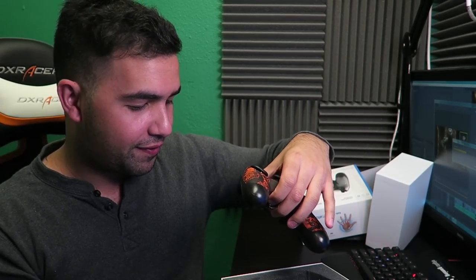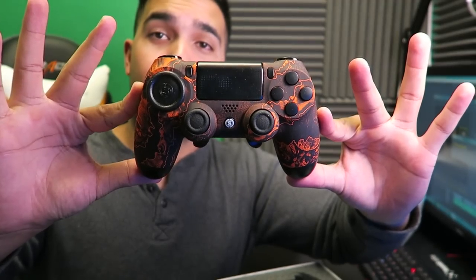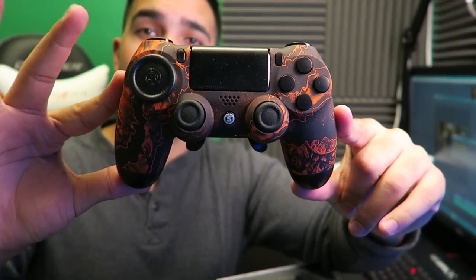This is actually such a beautiful controller guys. Scuff, if you're watching this, thank you so much — I appreciate your products so much, oh my god. So here we have in our hands the official Black Ops 3 Zombies Scuff controller. It is one beautiful, beautiful thing. As you can see, this particular Scuff — the Black Ops 3 Zombies edition — doesn't display the triangle, square, circle, or X on the buttons. It just has them all in black, which I personally like.